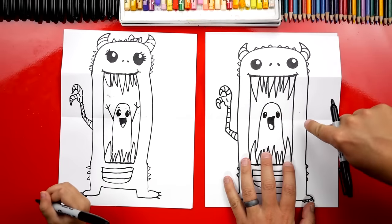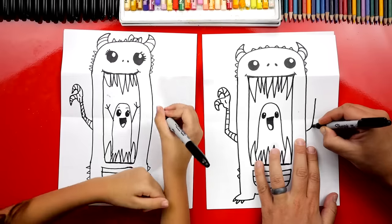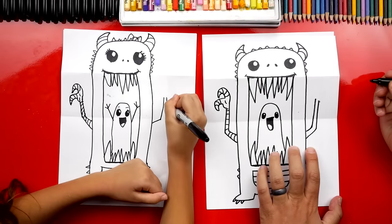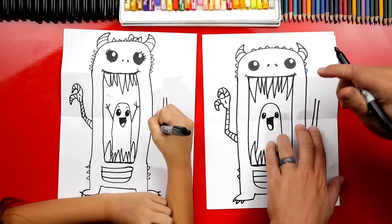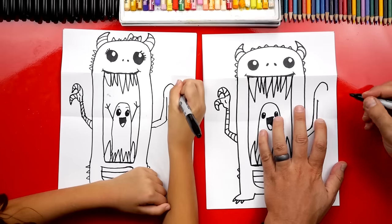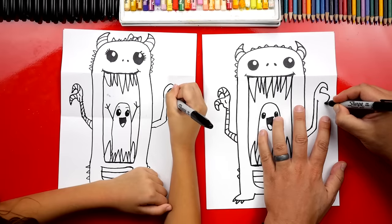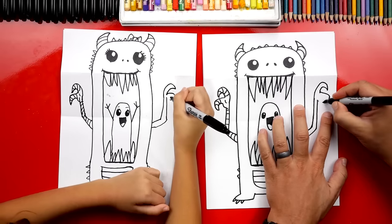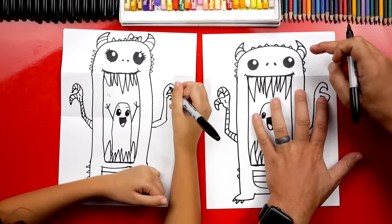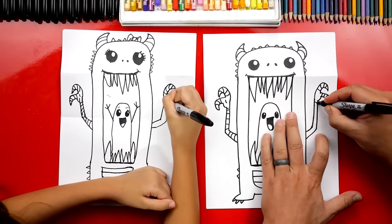Now that we finished his arm, let's draw his other arm — repeat the exact same steps but flipped for the other side. Draw those two lines that come out and then bend up for his arm. Draw the big upside-down U for his first claw, then the little hook coming back. Then the sideways U, and draw the little hook coming back and connect it with another curve. Add those little lines like we did on the horns to make them look like chicken claws, eagle talons, or dragon talons.